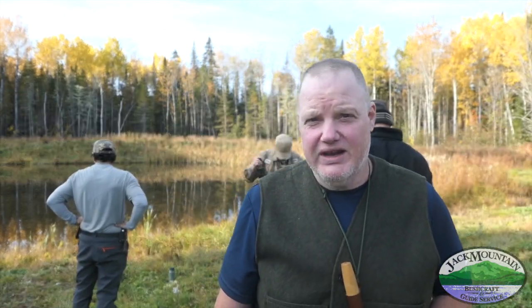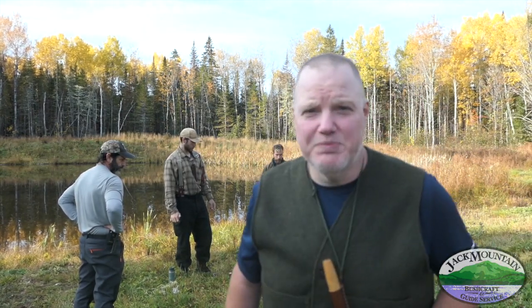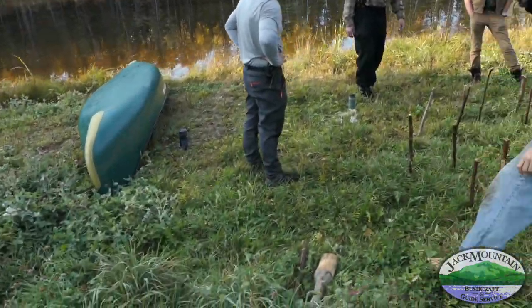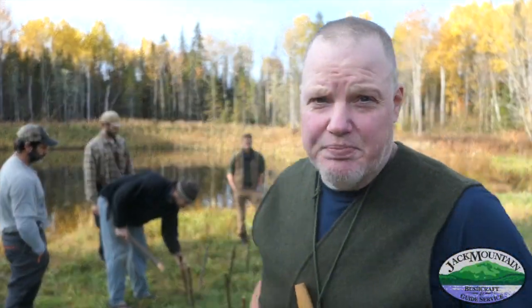We're prepping for a 48-hour primitive survival exercise. Late in the course, guys are finishing up all the journeyman requirements. We've got guys working on pack baskets, and next to the pond we're building a boat. Sometimes we go out and have canoes, but what we're building here is going to be a primitive coracle made with brush and a tarp.